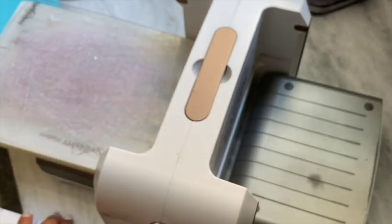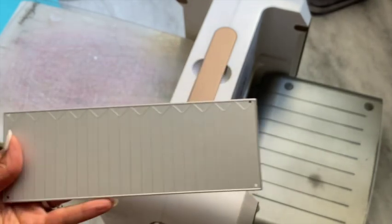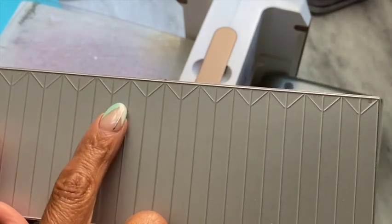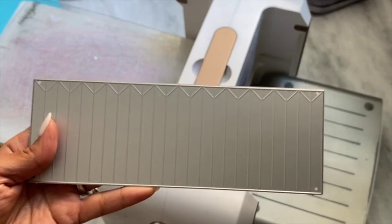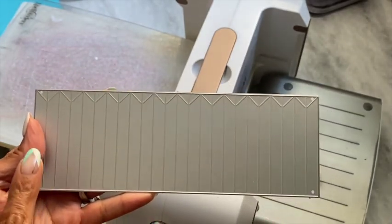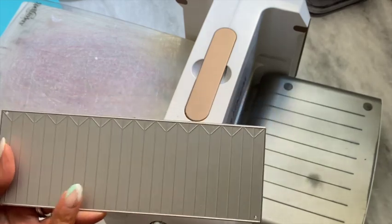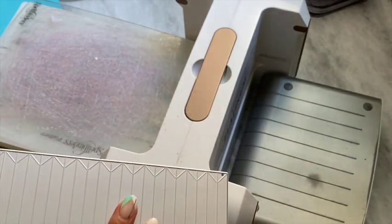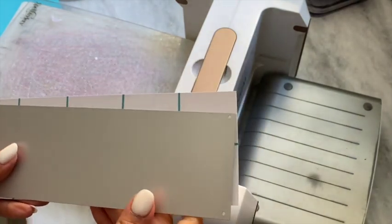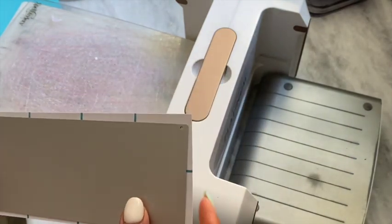The die I'm going to use today is this one right here, and this one has the smaller V marks on it. The other one I shared had the longer V marks. Today I'm going to make this one, and I've already die-cut out one, so I'm going to go ahead and die-cut out the second one and then show you how to put it together.